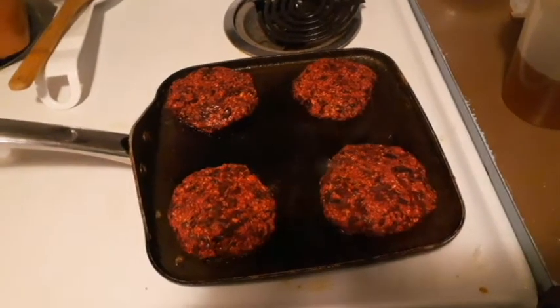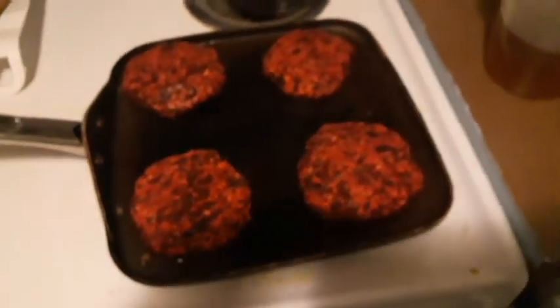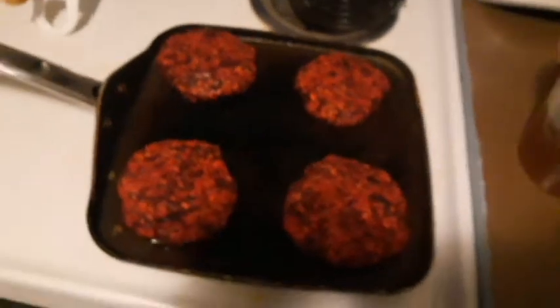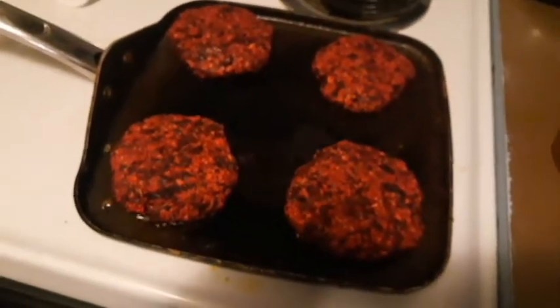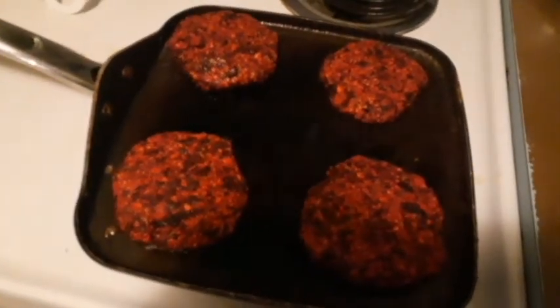Somebody has used all my gloves, so my hands are about to get icky. I'm going to do it on the skillet with coconut oil. Here are the black bean and beet patties — I am cooking them with coconut oil, hoping that gives them some nice flavor, and we'll see how it goes.